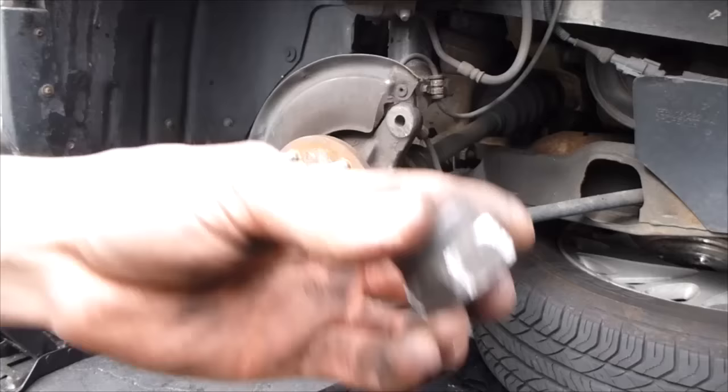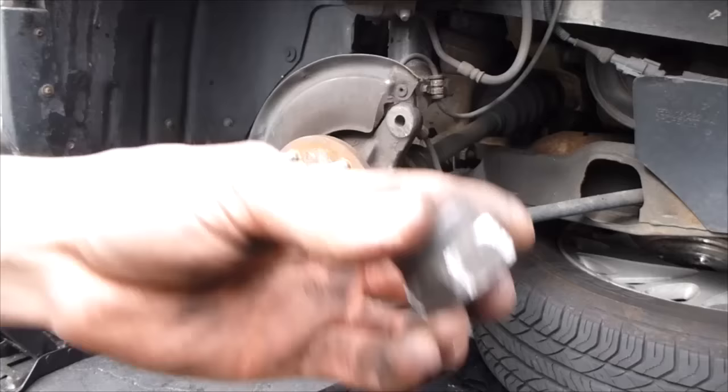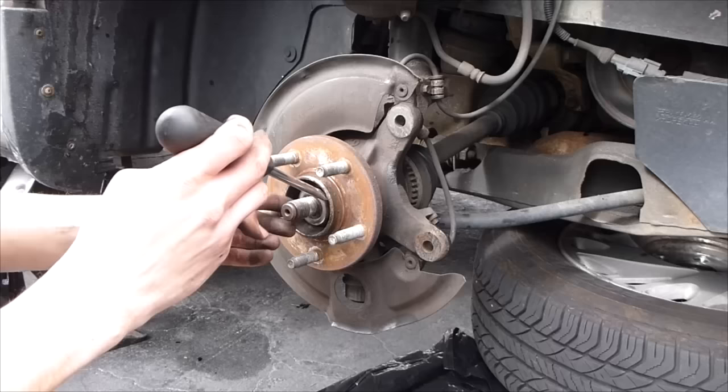We're going to get the axle nut off the rest of the way. There's your axle. There's going to be a little washer right here — just gently take that out.